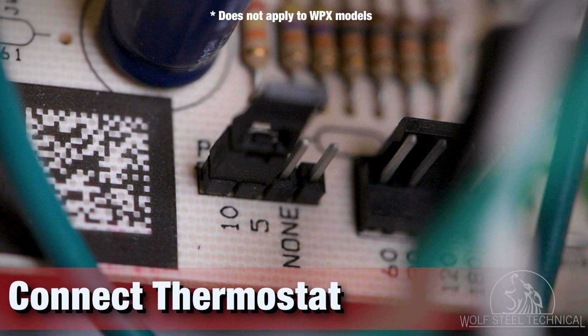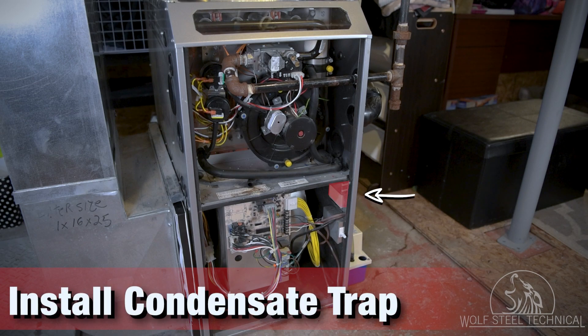If wiring a two-stage thermostat, the P5 jumper must be moved to the None position. Next, install the condensate trap.